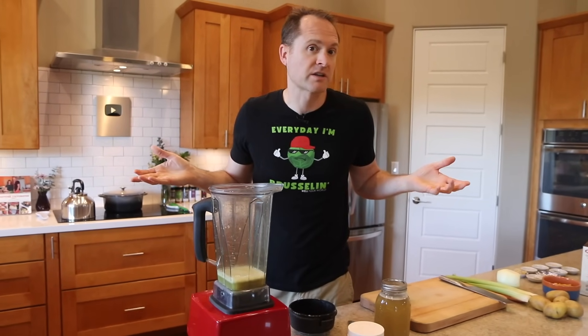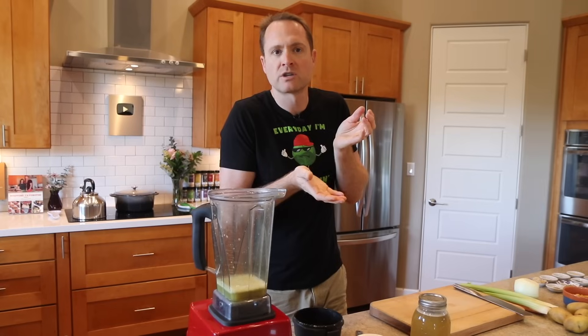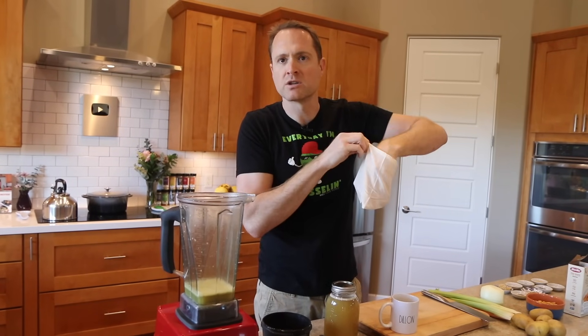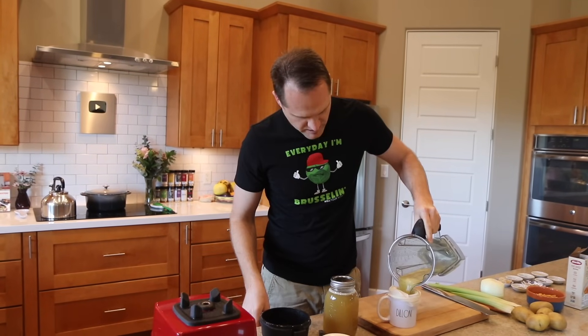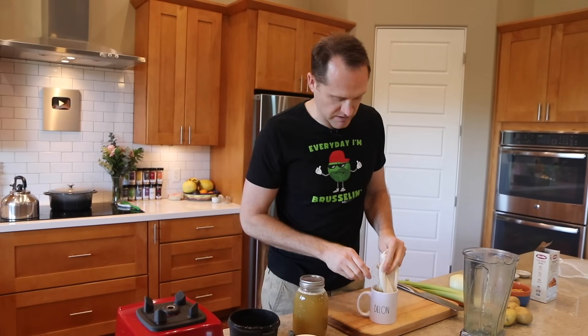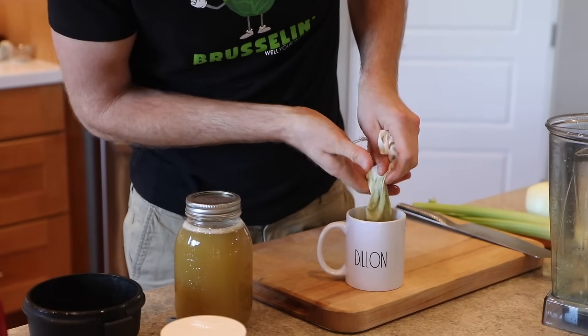For drinking, maybe you want to strain it. I'm real lazy and I don't do it — the last sip out of your cup, just don't drink it. There's a little bit of sediment at the bottom and you're done. But if you really want to get picky, you can filter through a nut milk bag, which is like a tiny little cheesecloth bag. Or you could use those little tea filter bags. You can just pour it right in, and squeeze out the rest of the liquid. Be careful if you used hot water — you don't want to burn yourself.